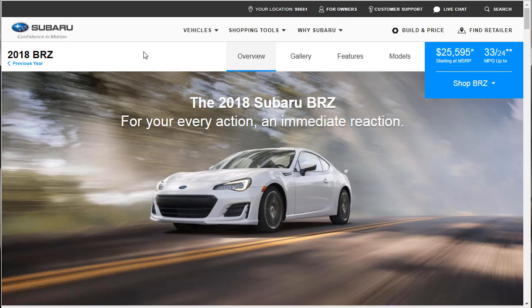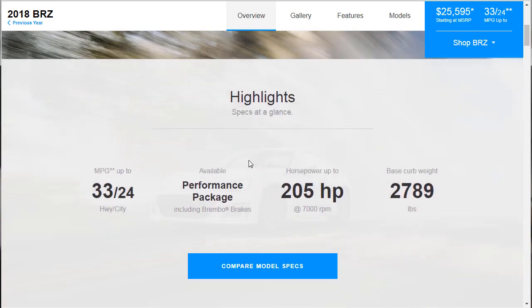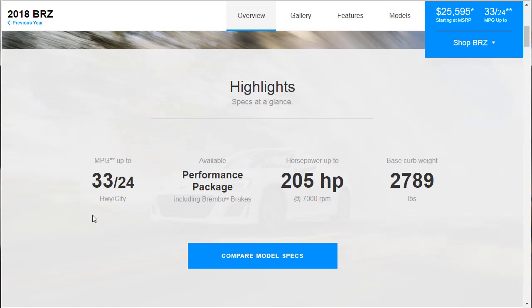The Subaru BRZ for 2018 — what's new? Let's scroll down the page and look at a couple of highlights. Look at the gas mileage on this thing: 33 highway, 24 city. There's an available performance package that gives you Brembo brakes, horsepower up to 205, and the base curb weight is 2,789 pounds.